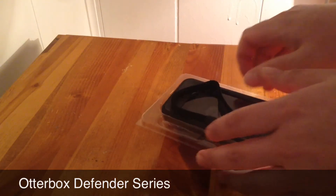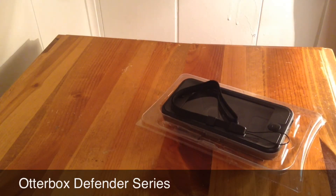But anyways, that was the OtterBox Defender Series for the iPod Touch 5th Generation. Hope you enjoyed this unboxing — please like and subscribe, and I'll catch you later. Peace!